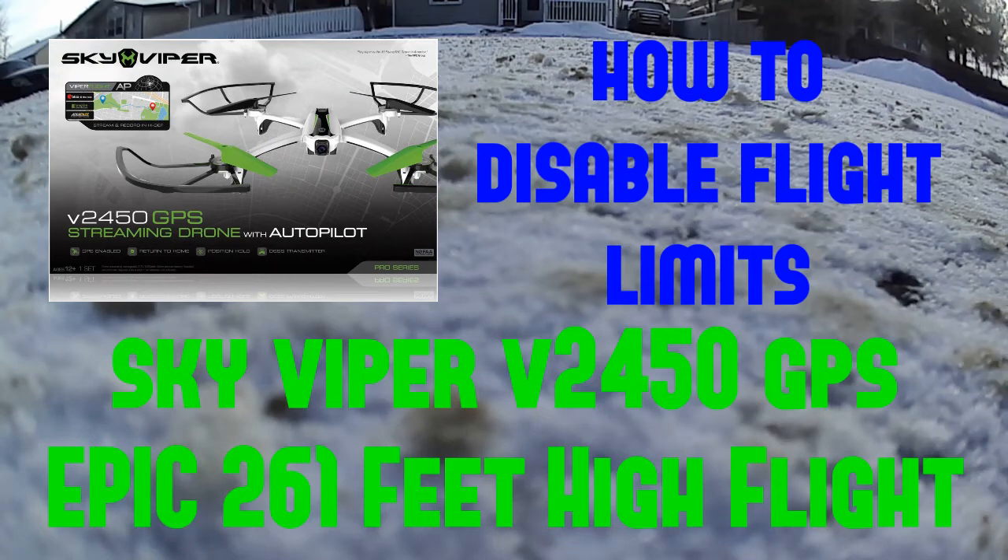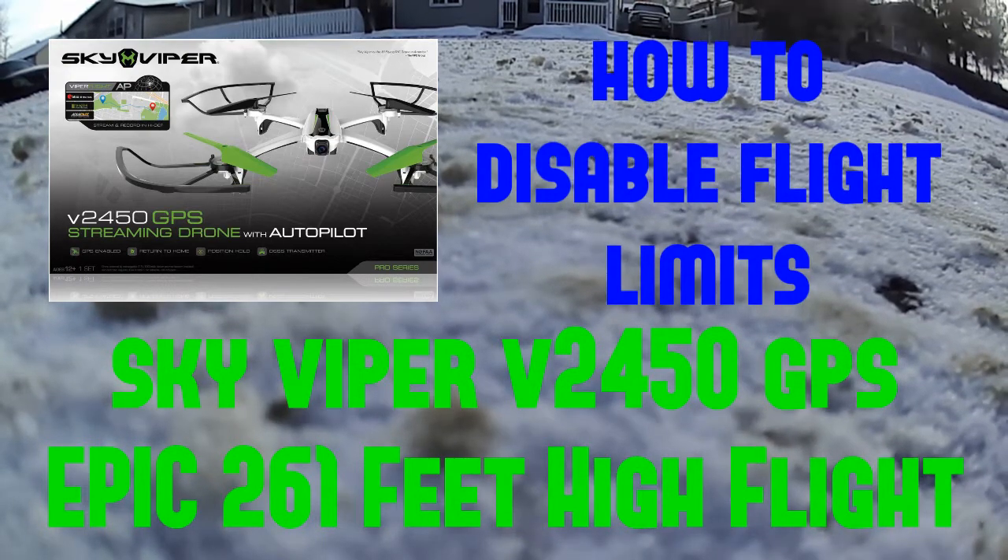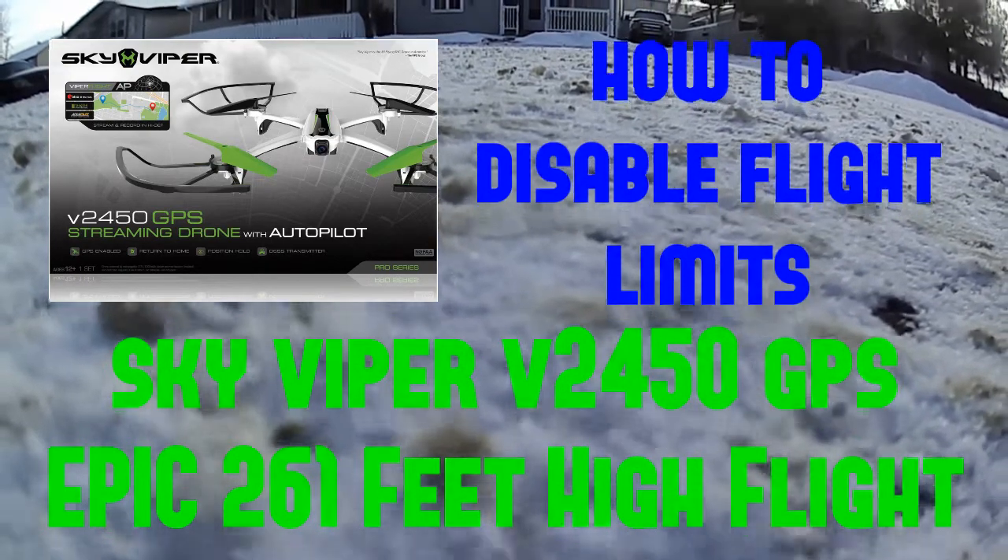Hello YouTube! Welcome to my latest video. We're gonna be doing a limit disable on the height on the SkyViper V2450 and we're gonna fly to 261 feet today.